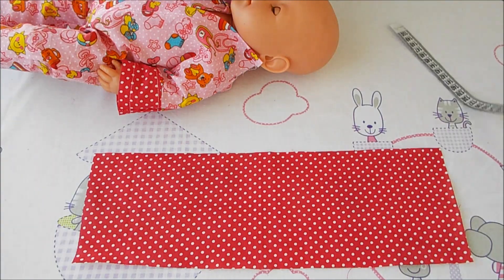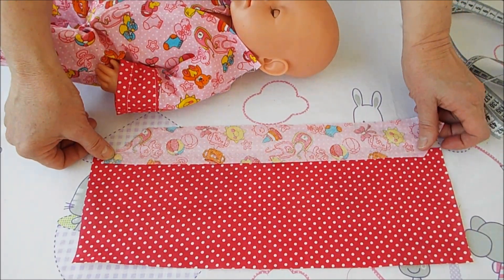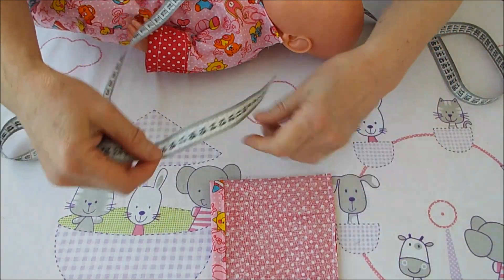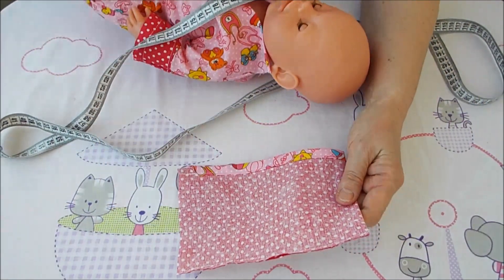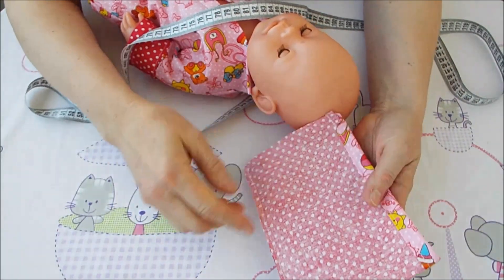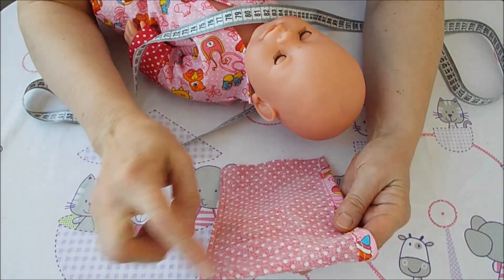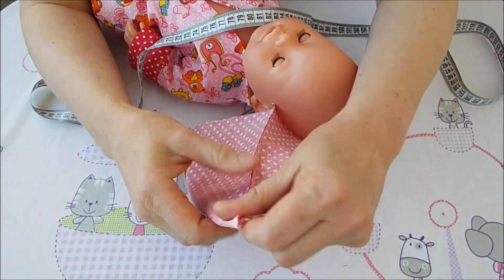Обрежете лишнее. Пришью полоску и сделаю вот так загибчик — это будет окантовочка. У меня 18 сантиметров и 13 сантиметров. Мой совет: когда будете делать эту полоску, не 13 сантиметров шириной, а 14. Пришила полоску, сделала шов наискосок, и получился вот такой капюшон.